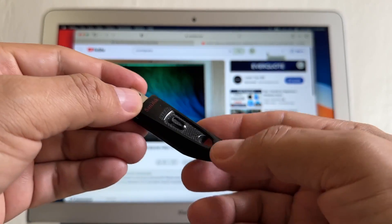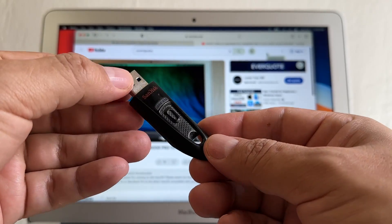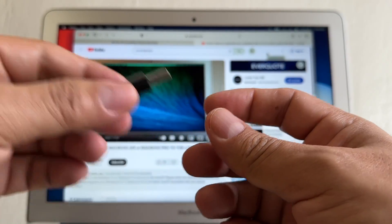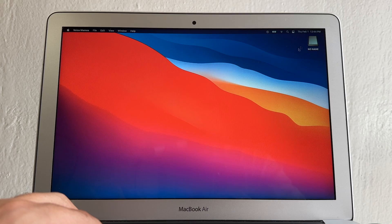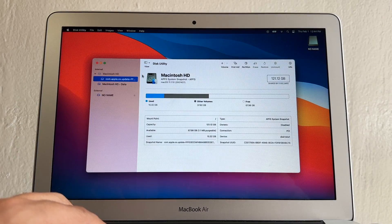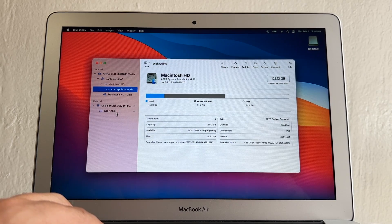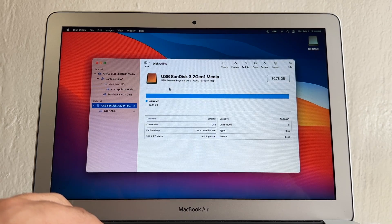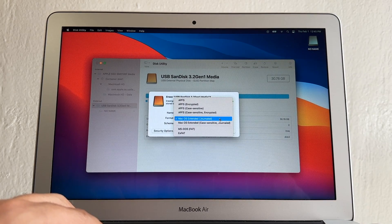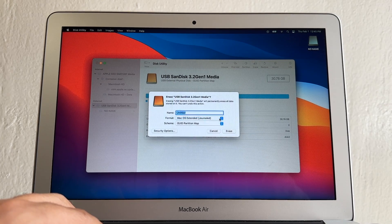First of all you're going to need a USB drive. I recommend a USB 3.0 or higher — I'm using a 32 GB but a 16 GB is okay. Plug it into the computer. Now search for Disk Utility, go to View > Show All Devices, select the USB drive, click the top-level device, and click Erase. For the format, do NOT use APFS — use Mac OS Extended (Journaled), select the first scheme option, and click Erase.